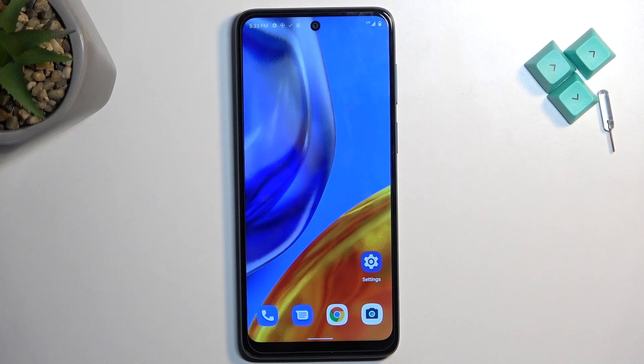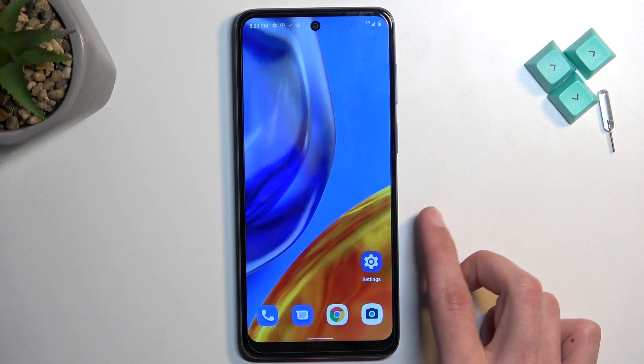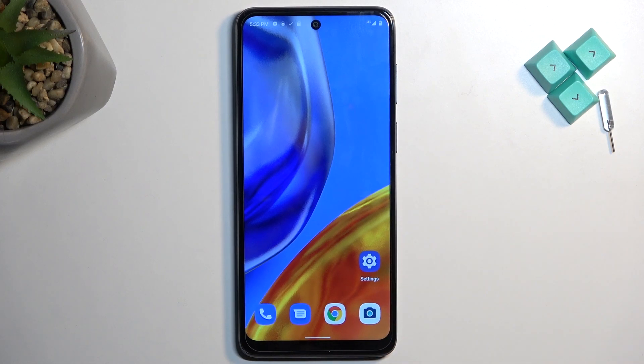Welcome. Follow along as we look at the Motorola Moto E32s. Today I'll show you how you can boot this phone into safe mode.